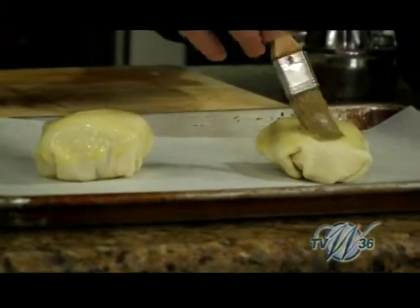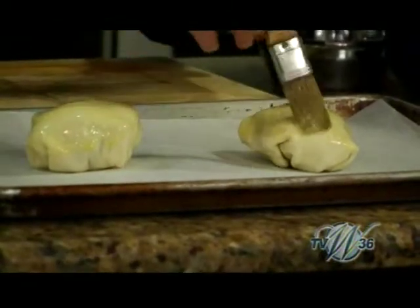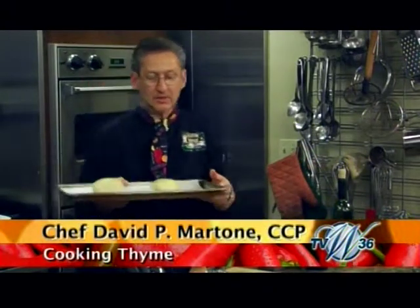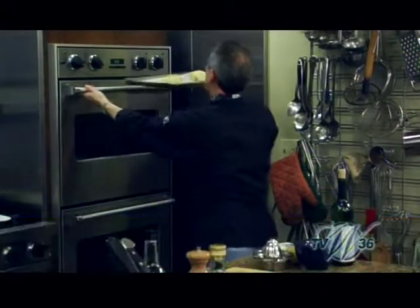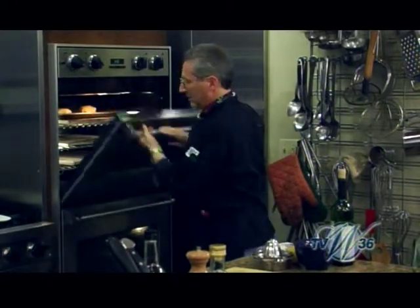And then we're going to pop them right in the oven. These are lovely. Right in the oven.